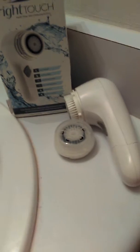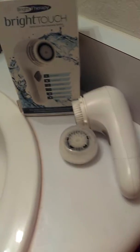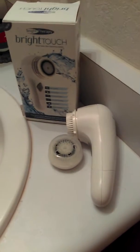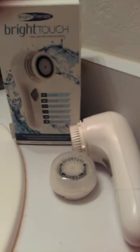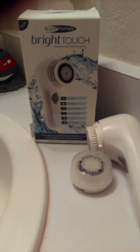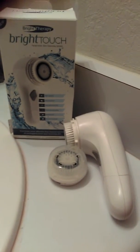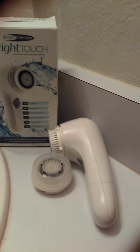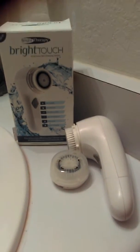It says that it's five times more effective than manual washing at unclogging pores and removing dirt — and that is so true. This thing works amazing, I love it. I actually like it better than my spin brush because my spin brush is a little too rough on my skin sometimes. I didn't think this one was going to be so good because it doesn't turn all the way, but it cleans my face so well. It removes makeup and dirt, and it is seriously a really good brush.